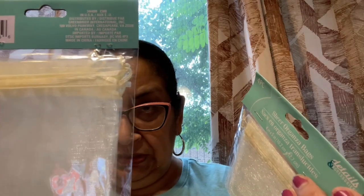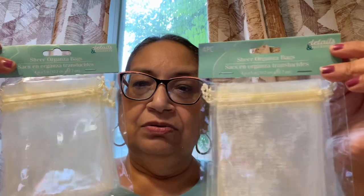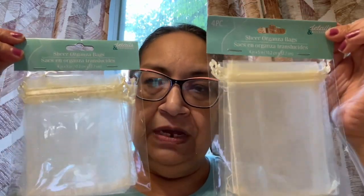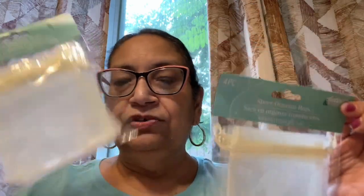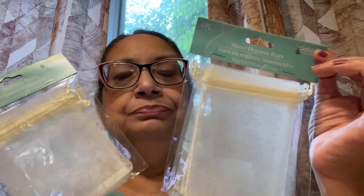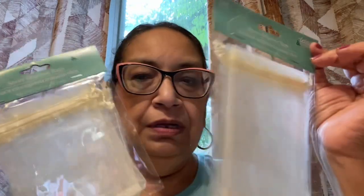I got these little sheer organza bags — there are four to a pack and I got two packs, so eight total. These are from the little birthday and party and wedding section, details and accessories. They're little drawstring organza bags — great to put in little goodies like jewelry, lip glosses, lipsticks, little makeup, candies, you name it. For the price, you can't beat them.